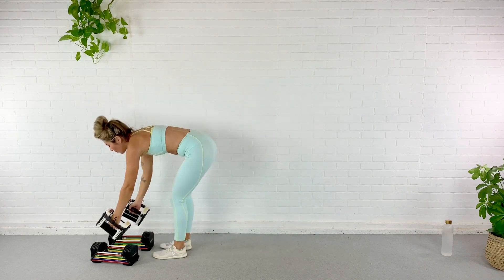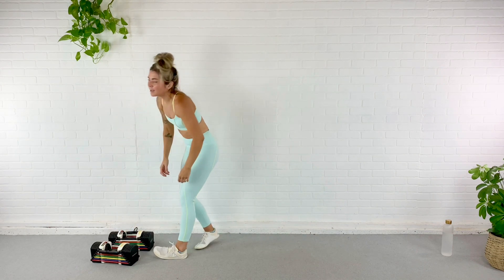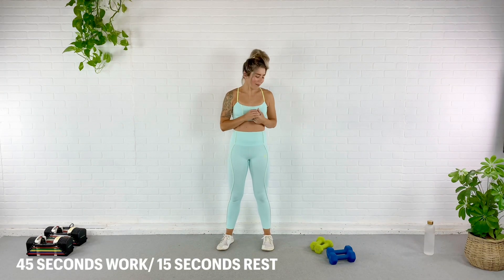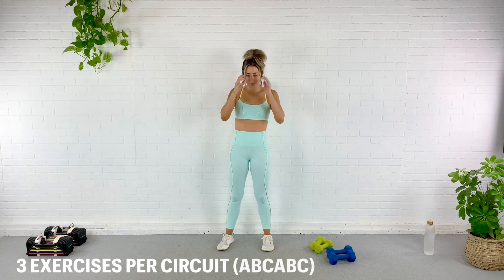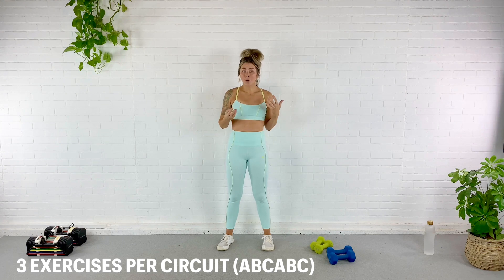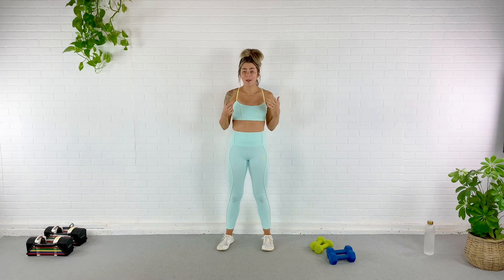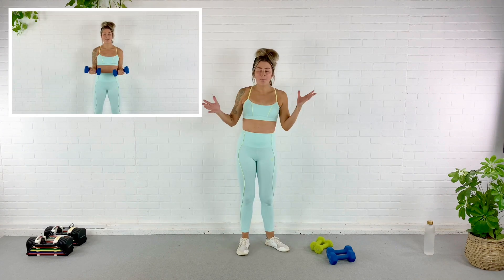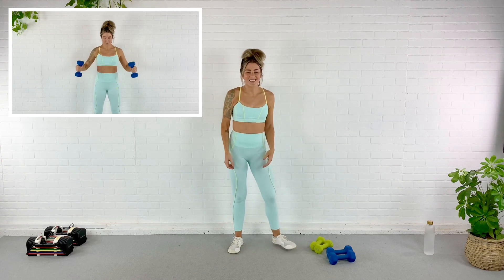If you need a drink of water, get it now — we are going to do some fun stuff. For the next portion I'm just going to be using my eight and five pounds. We have three exercises per circuit, we do the circuit twice. Each circuit is about six minutes — 45 seconds on, 15 seconds rest. Simple. First exercise is a curl with a lateral raise — bent arm.